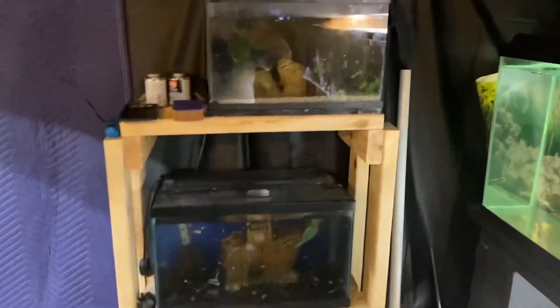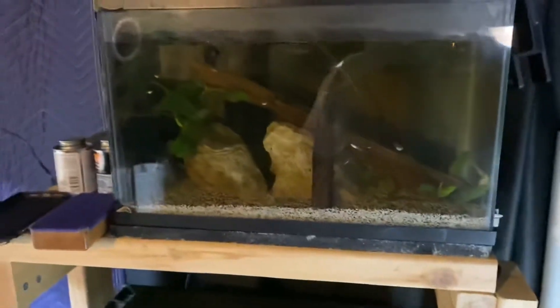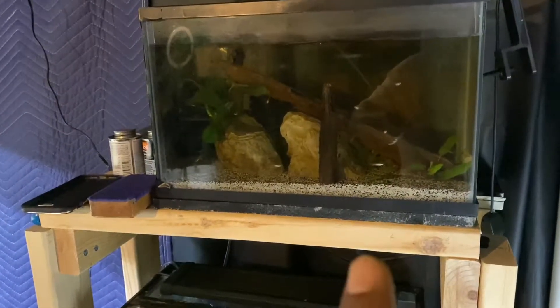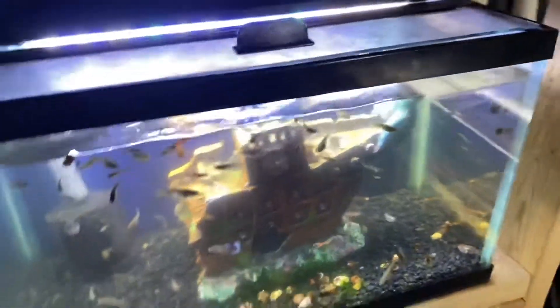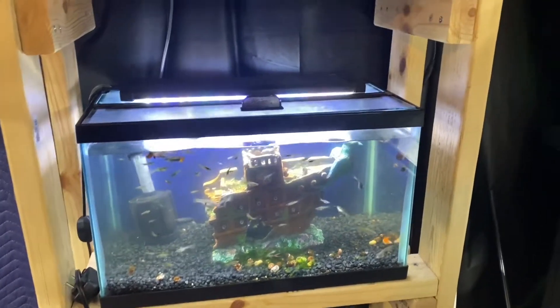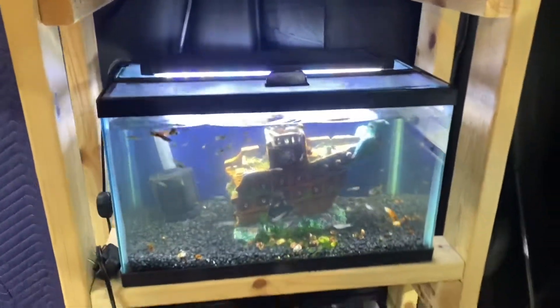Over here we got this 5-gallon - I don't have the lights on right now, it's kind of late at night. We got the 5-gallon here with a bunch of feeder guppies in there, and then I got two flounders in there. Down here we got our other guppy tank - let me turn the light on. We got our other guppy tank down here, it's probably got around 100 guppies in there, maybe 175. There's a lot of babies in there.